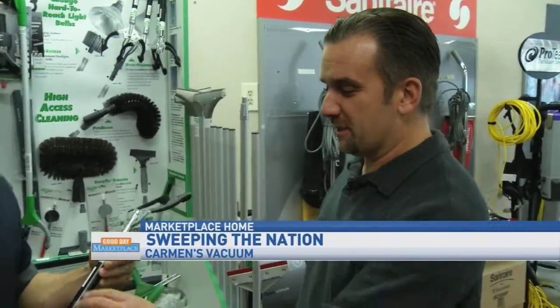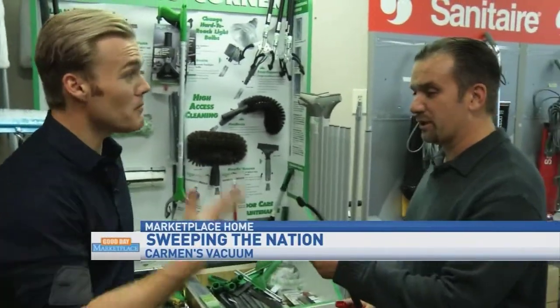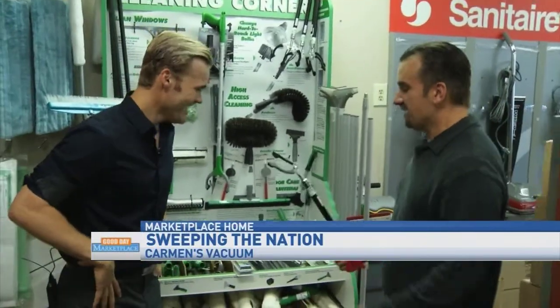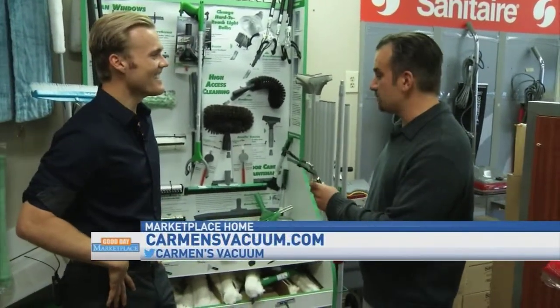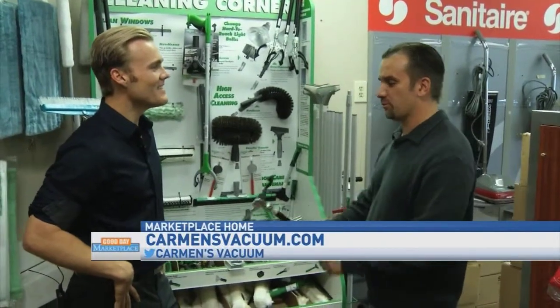What are these called? Those are Nifty Nabbers. They're used to pick up things that you don't want to touch — maybe something is really just nasty — or they can be used to pick up litter, trash, things of that nature.